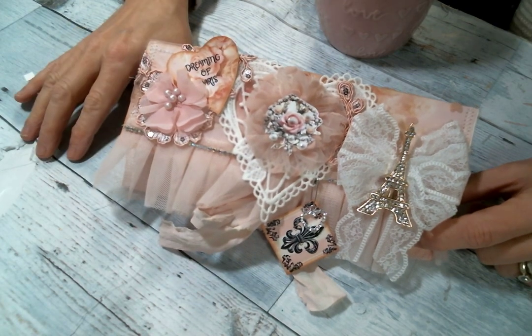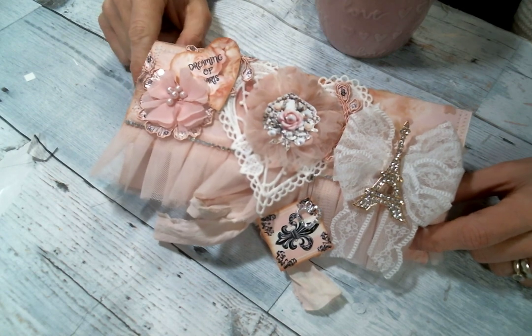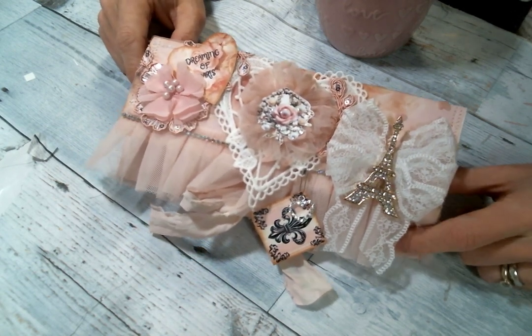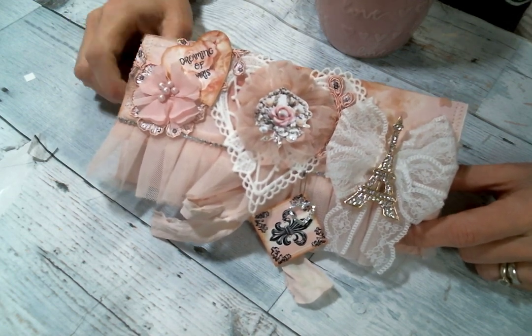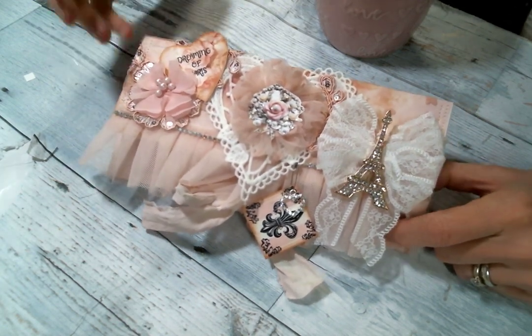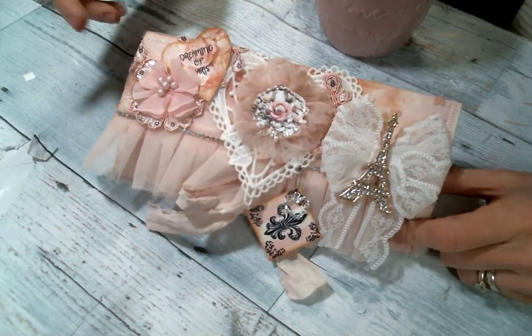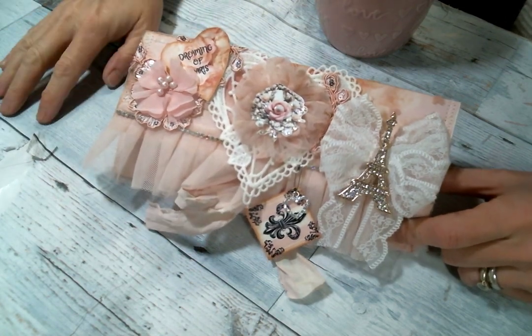I tried to do some craft-with-me's on this thing and you know sometimes your mojo isn't going when you want it to and I just couldn't get in the groove. So I turned off my camera and then I played with it some more and then I got in the zone and forgot to turn the camera back on. So that's how that goes.